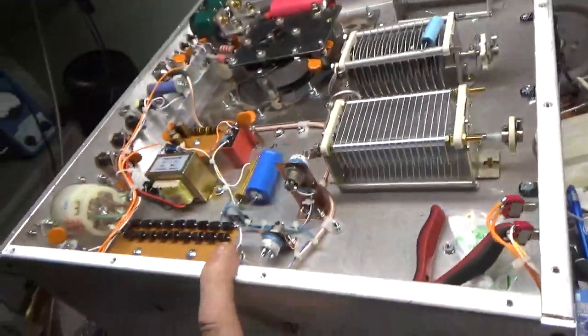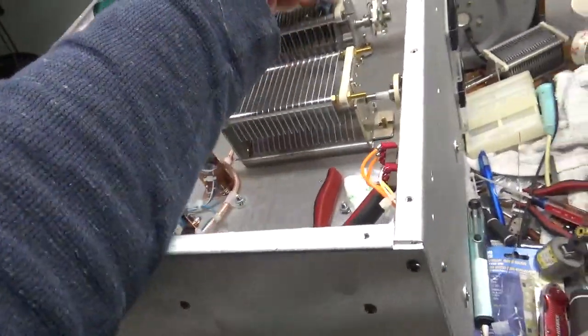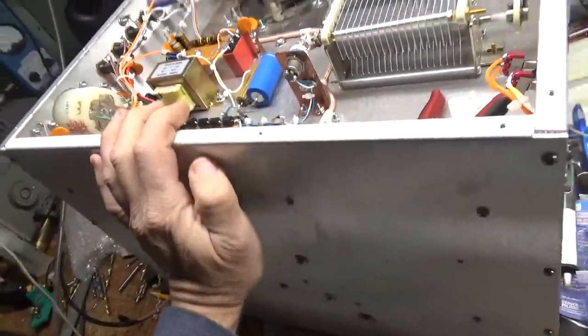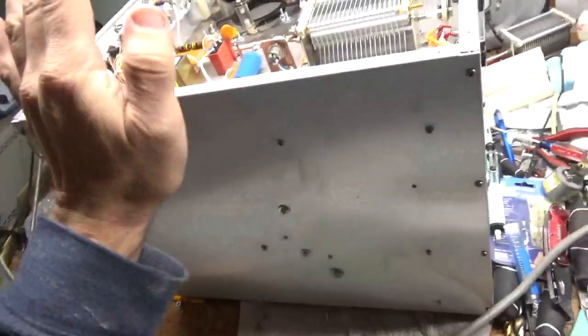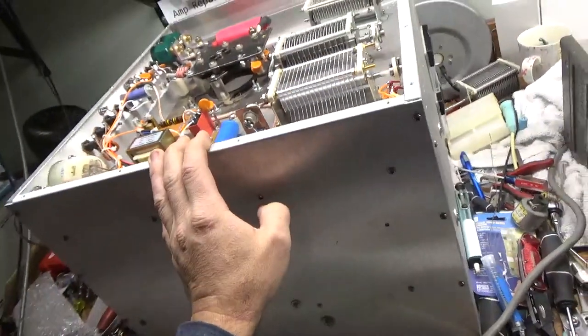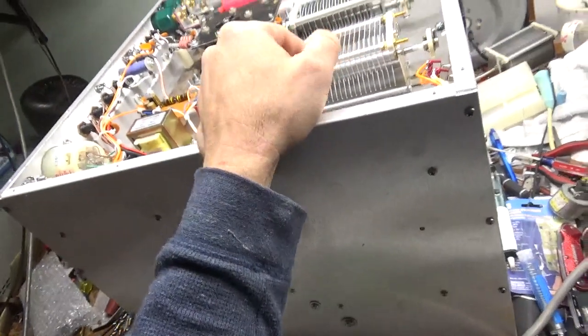I'll be getting back to this other project early next week to finish it up. This is a cap, but that's something else. So this will be done — just waiting on the plate transformer, then I can get that built real quick. I've made a ton of power supplies.